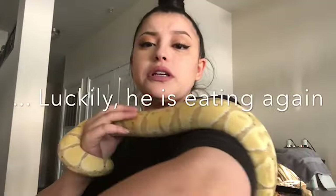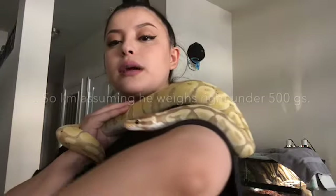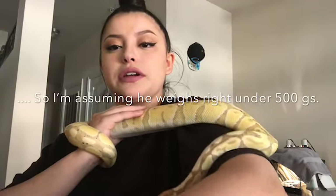I'm not even sure how much he weighs right now. I'm not sure how much he weighs, but he has a great appetite.